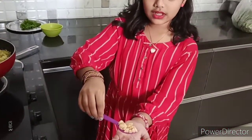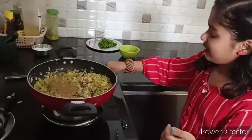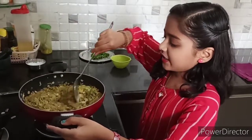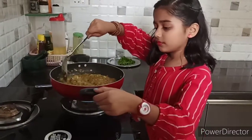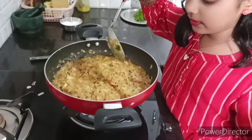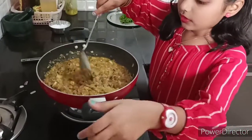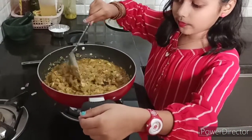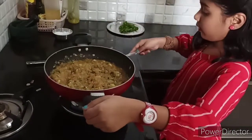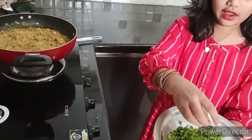And one spoon of jaggery just for taste. Now let's mix it and add the jaggery. Look how it has turned out — all this should bake and the jaggery should melt, so till then we have to mix it. Now you should add coriander leaves, I have chopped them a bit.